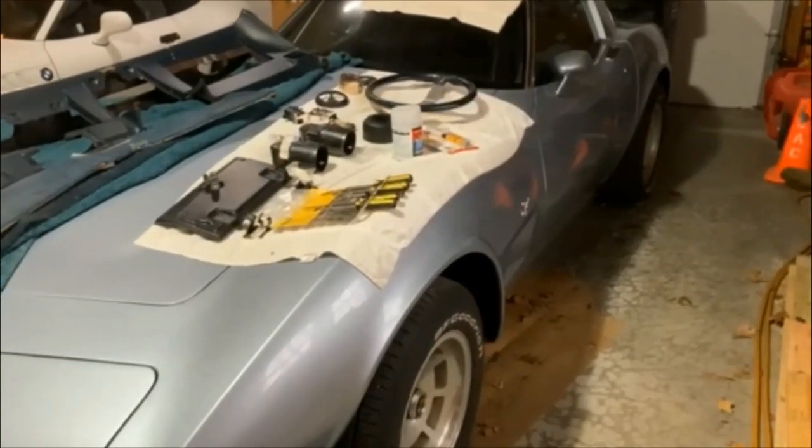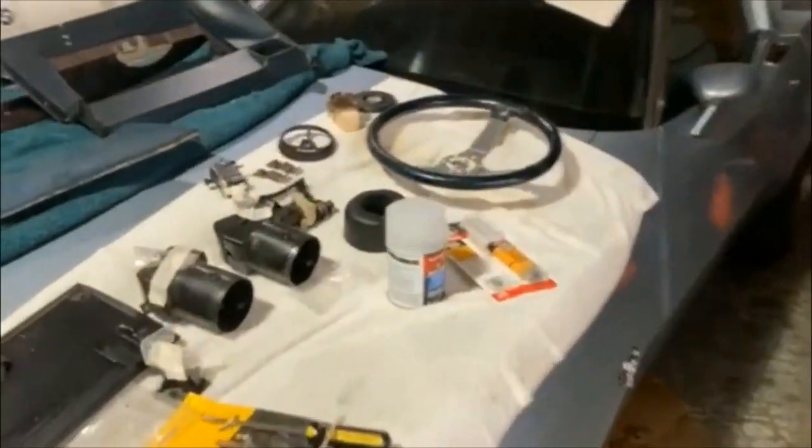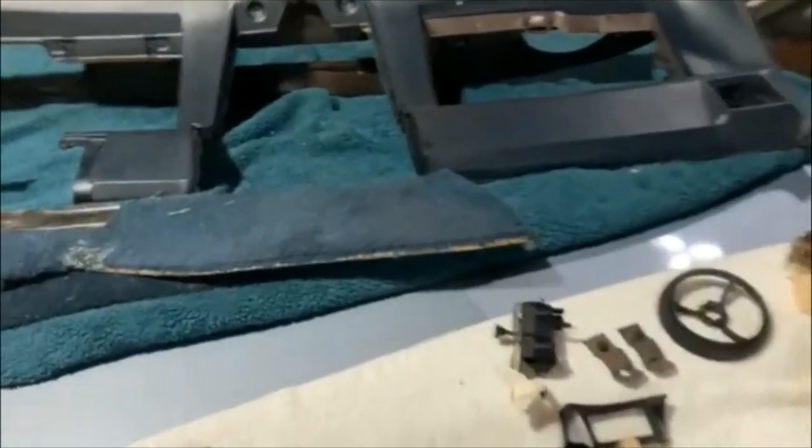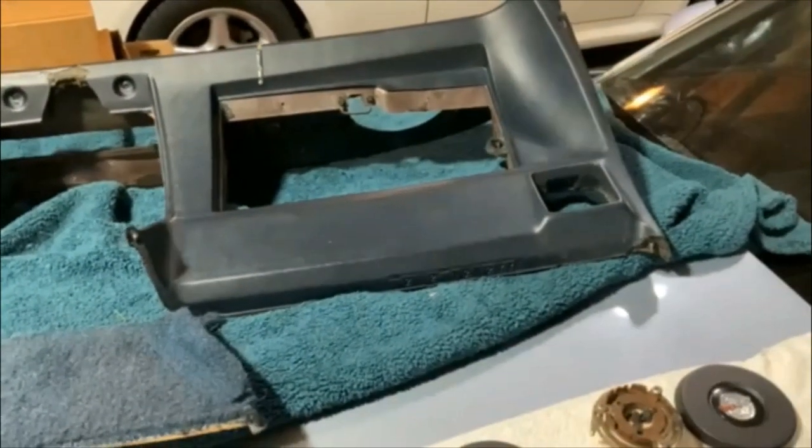Greetings. In this video I am going to be attempting — and I'll emphasize the word attempting — to repair the old dash out of my 1978 Corvette.